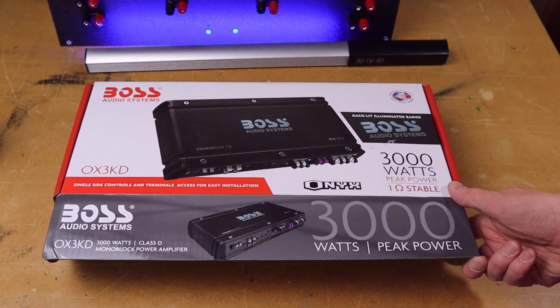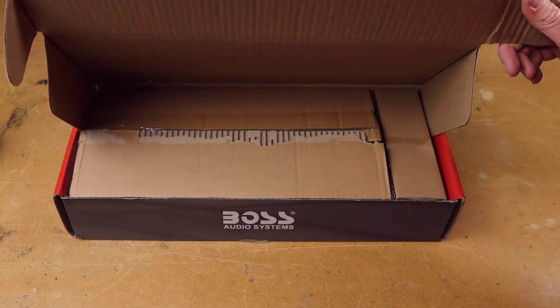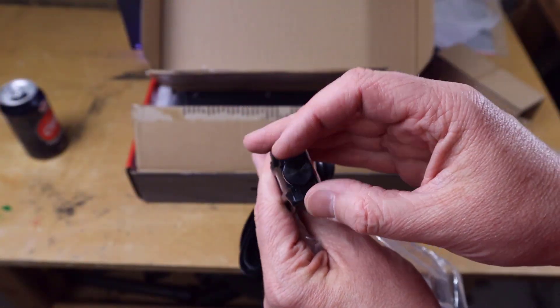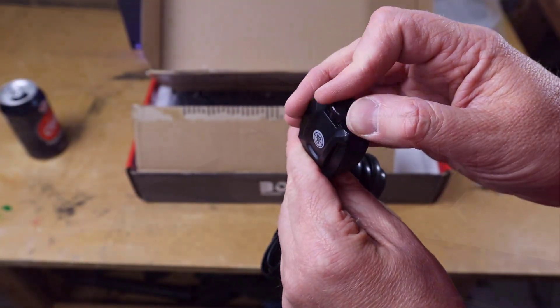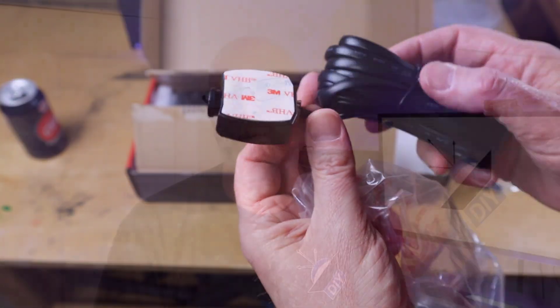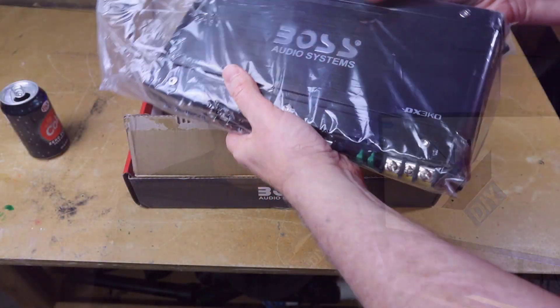Before we do that we've got to unbox it, so let's take a look at what's inside the box — it's another box. Like most amplifiers, it's got some mounting screws and there is a bass knob. It's made out of plastic, which doesn't bother me, though it bothers some people. Instead of screws to mount the bass knob, it does have some 3M double-sided tape so you can stick this to whatever you want in your car and hope the double-sided tape doesn't fall off.